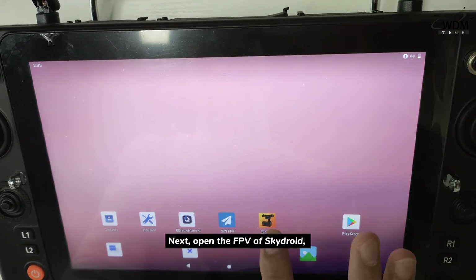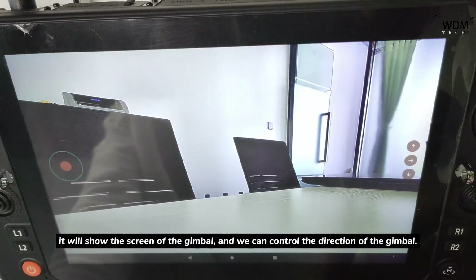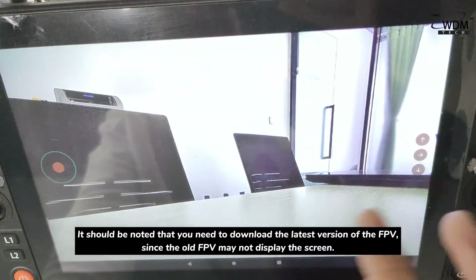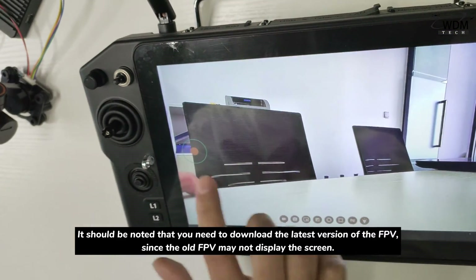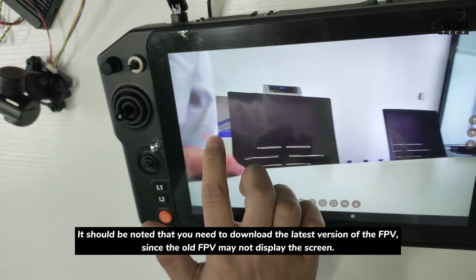Next, open the FPV app of SkyDroid. It will show the screen of the gimbal, and we can control the direction of the gimbal. It should be noted that you need to download the latest version of the FPV, since the old FPV may not display the screen.